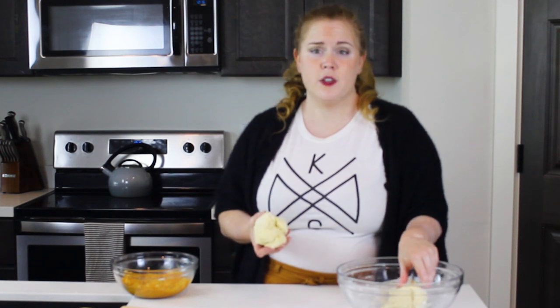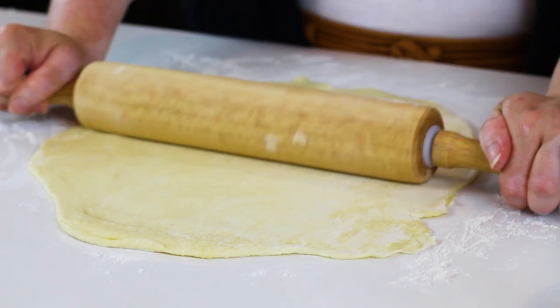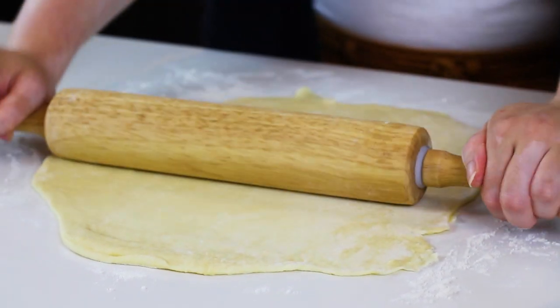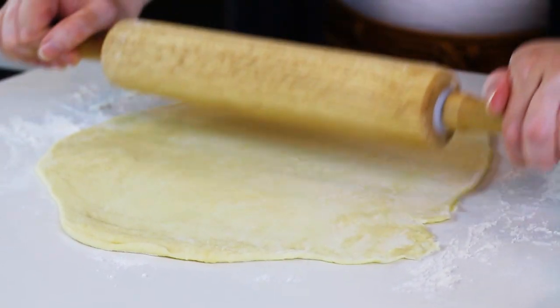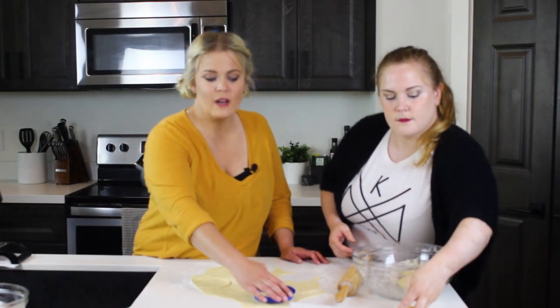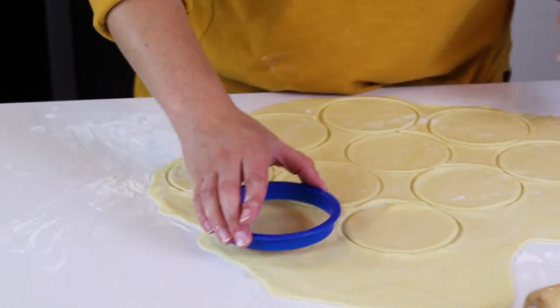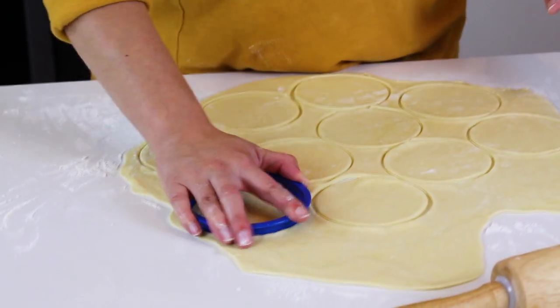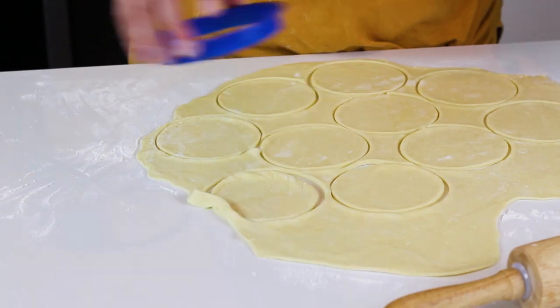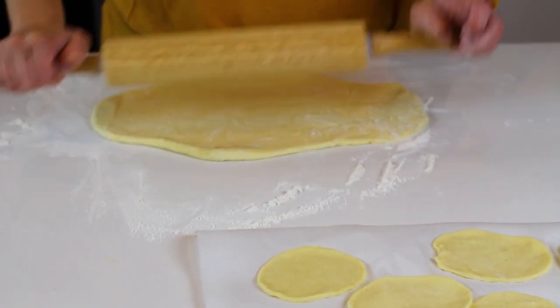We'll set our filling aside and start to roll out our dough. We'll start by using just half the dough at a time so it's easier to work with, and we'll roll it out until it's very thin — about 1/8 of an inch. You want it to be very thin but not tear. Then use a round cutter — if you don't have one you can use the top of a drinking glass, that would work just fine — and we'll cut them out and place them onto a sheet of parchment, then repeat the whole process with the remainder of our dough.